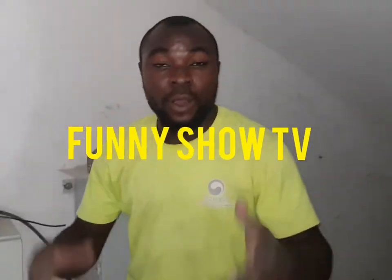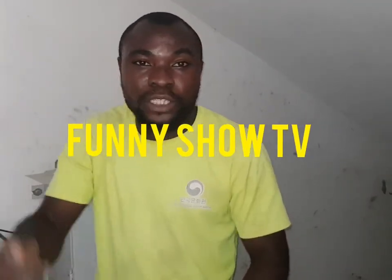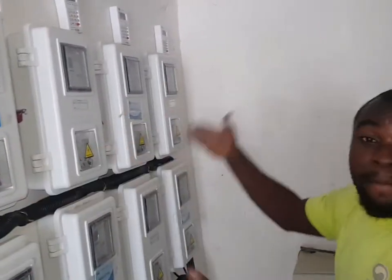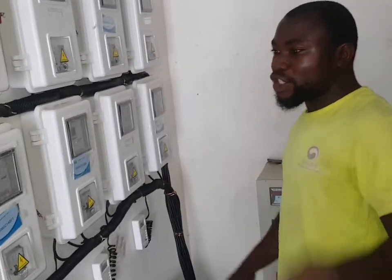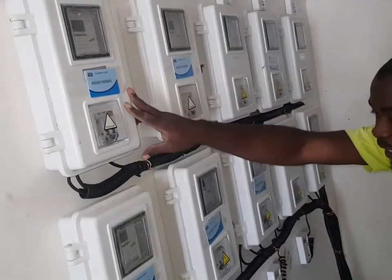This is Funny Show TV — you are watching Funny Show TV. Remember to subscribe, click that notification button, and like. This is an installation of meters; we've installed about 10 meters today. Me and Mishak — don't worry, I will show you who Mishak is later.